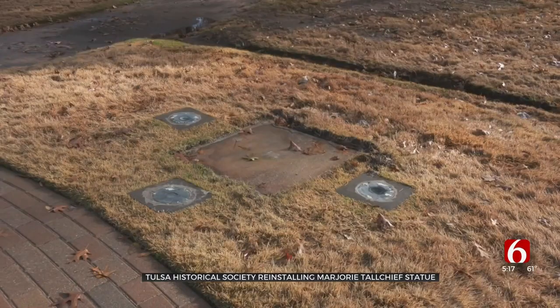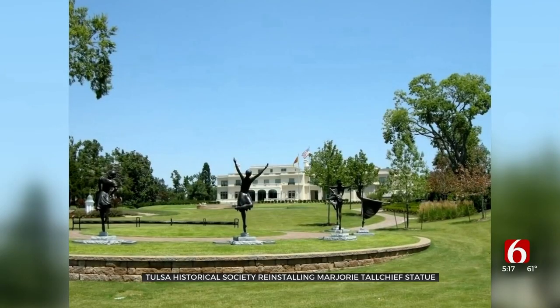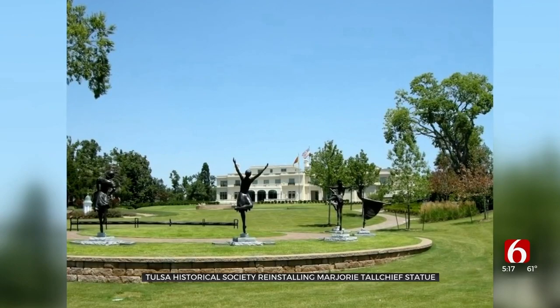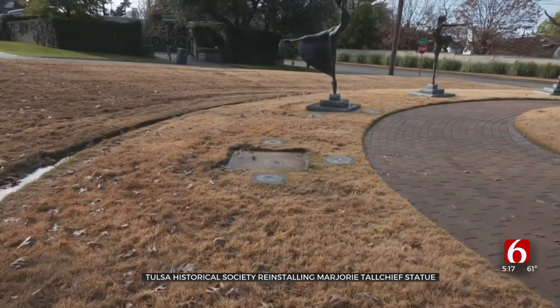When this first horrific event happened last spring, we all were in a state of shock. The new pieces just arrived from the foundry in Norman and are ready to be put back together. The executive director of the Historical Society says she's happy the Marjorie Tallchief statue will come back to life soon.